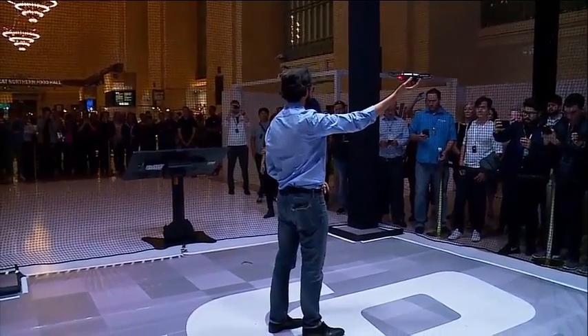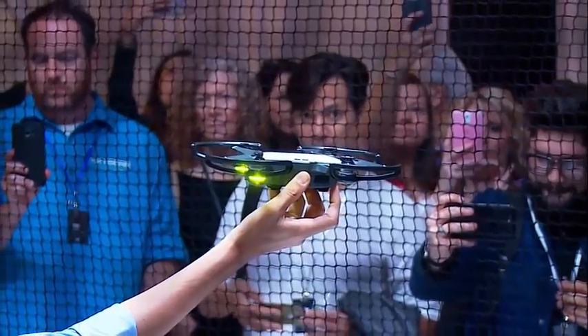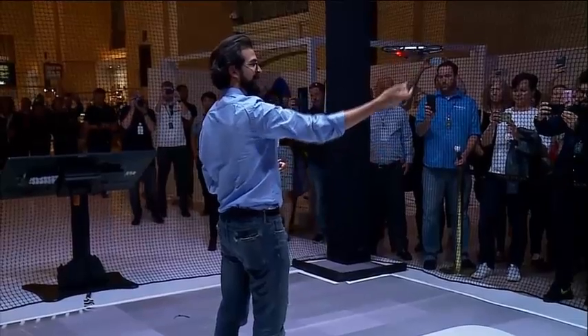To take off, I hold the Spark in my hand, and I press the power button twice. Spark starts looking for a pilot, and now that it recognizes me, it will automatically take off from my hand.